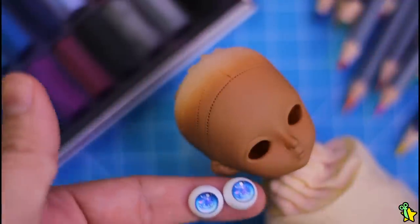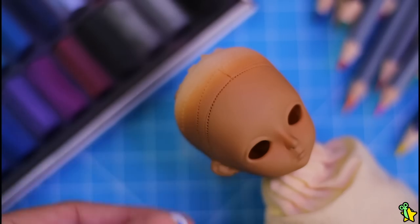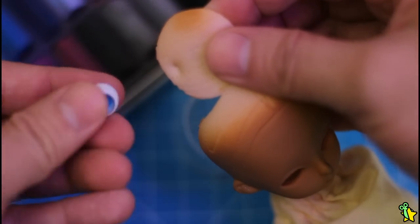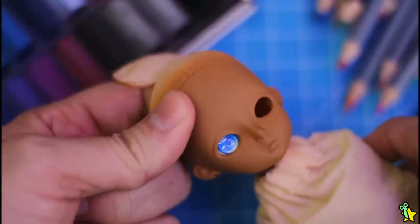Time for the face-up! But first I wanted to show the eyes I'll be using on her — these are 10 millimeter eyes and I got them on AliExpress as well. They were really really cheap, I think like three bucks or something. I love how insanely and intensely blue they are.